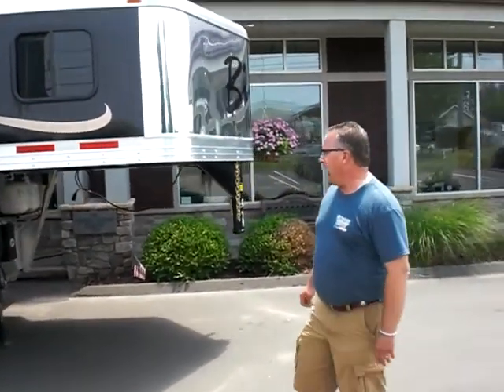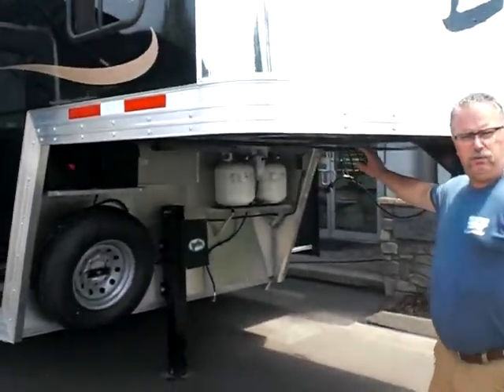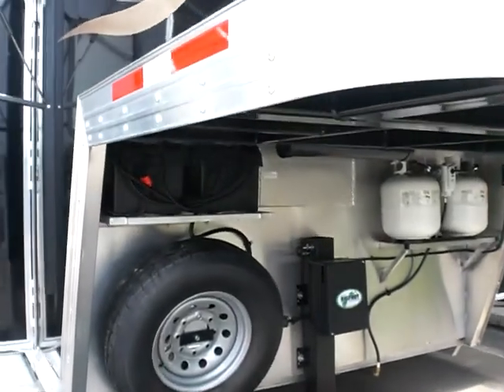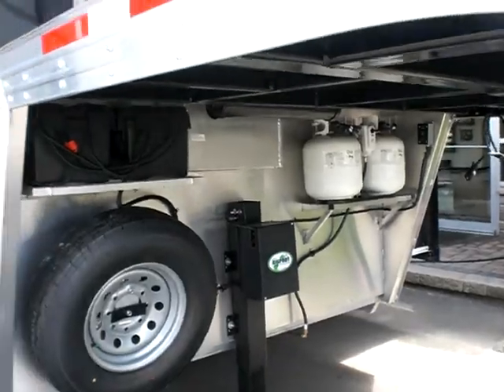It stands out with that black color. Up here in the front, you've got all your batteries, propane, dual batteries, dual propane tanks, spare tire, and electric — hydraulic landing gear. Push of a button makes it nice for hooking up the trailer.